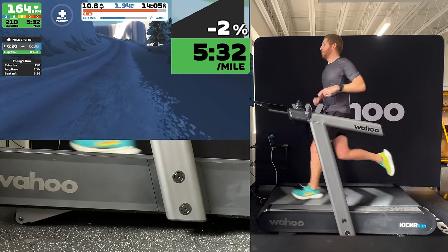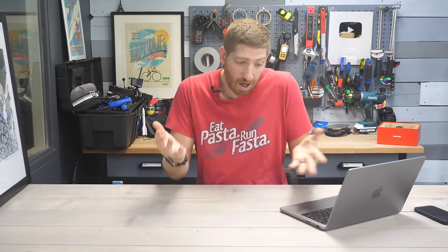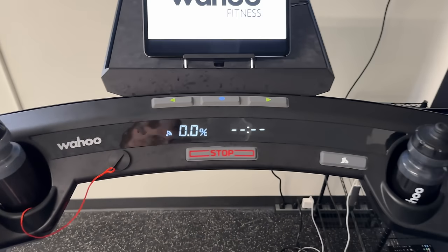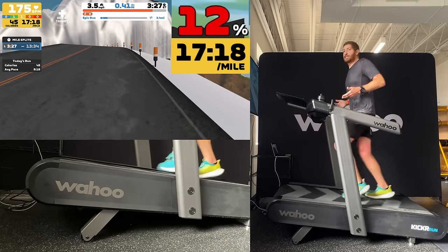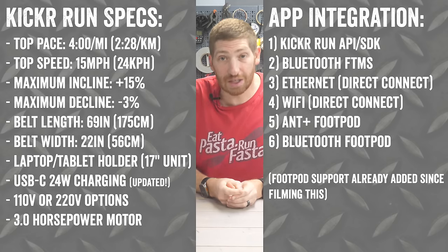Since publishing my first hands-on look video of the new Wahoo Kicker Run Treadmill, you've had a bunch of questions — things I didn't cover in that video or my previous post. This video is going to be 25 questions that you've had, now answered, that I didn't previously cover. Check out that full video up in the corner for that entire experience. Here are the quick specs on the treadmill as they were known previously. With that, let's get straight into the very first one.